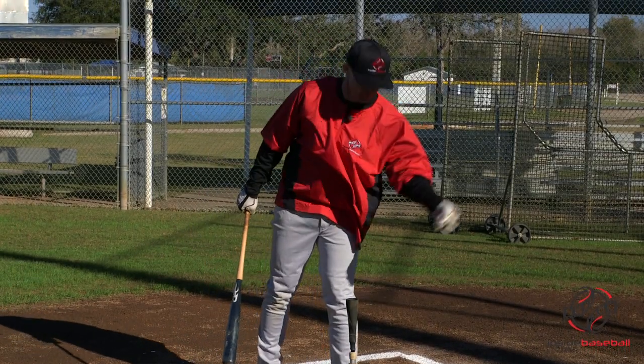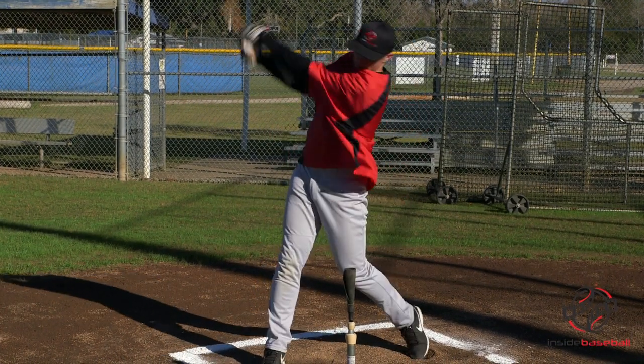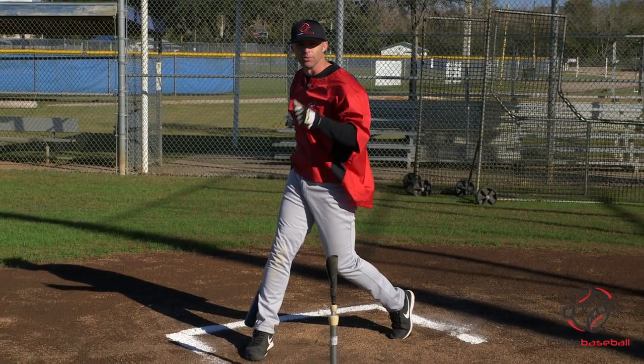Let's show you one more time. Good rhythm: one, two, one, two, hit. Nice and balanced — it's like I've got music playing in my head. I can sit here and dance if I wanted to, I've got such good rhythm.